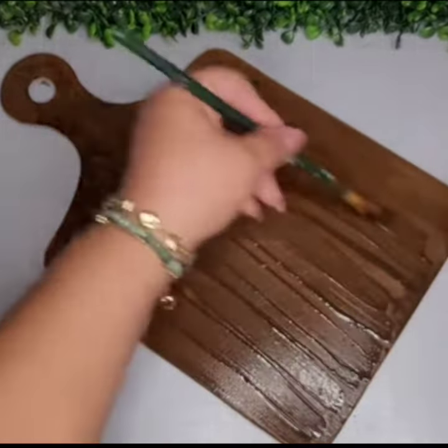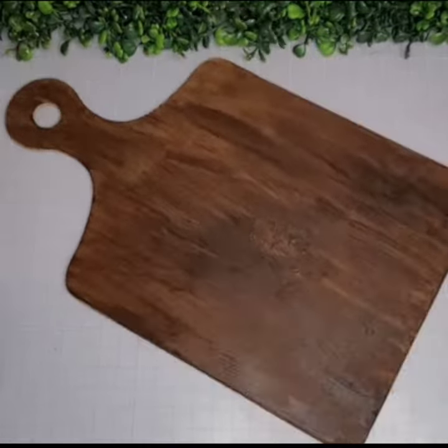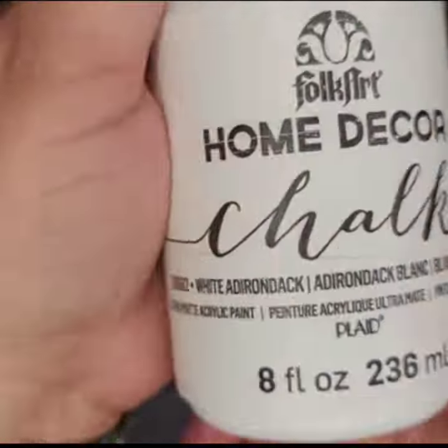Paint with Waverly Antique Wax and water, then dry with a heat gun to create a faux wood effect. Remove the paper off the top piece in the same manner.